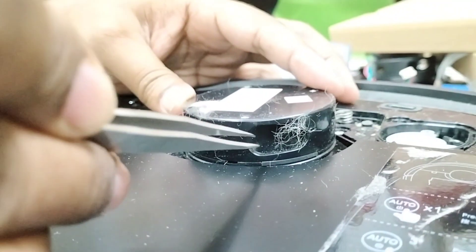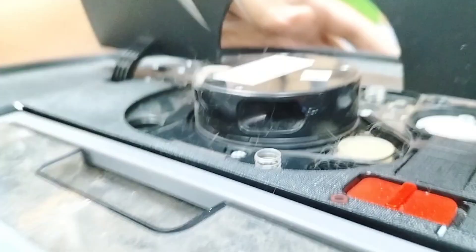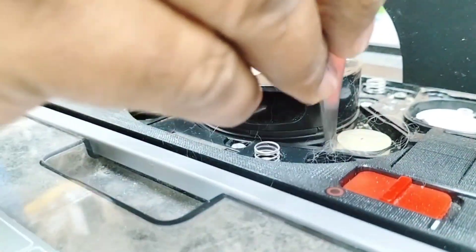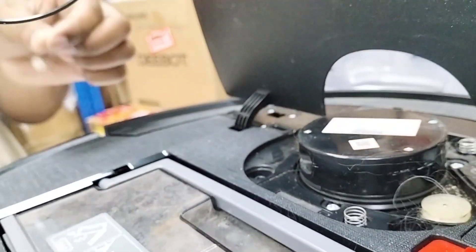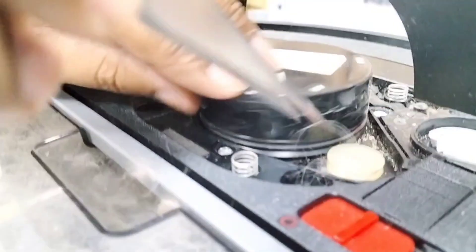This is actually the first time I've seen it like this. I'll remove the belt first. As you can see, the belt comes out with fur stuck all over it - here and here.